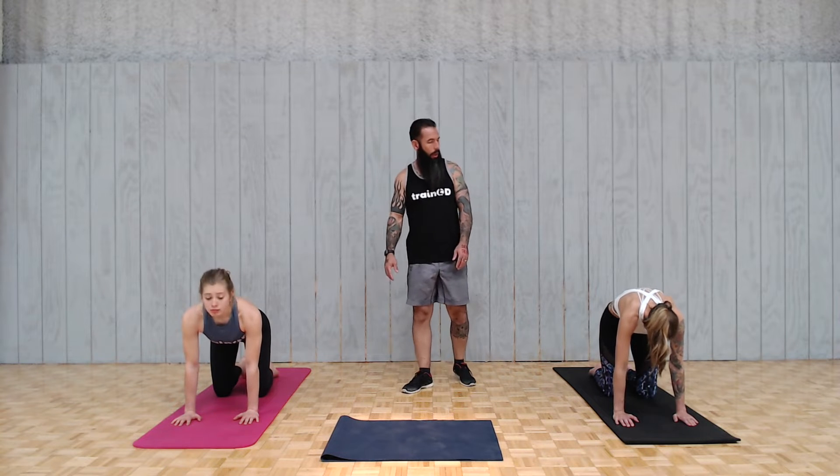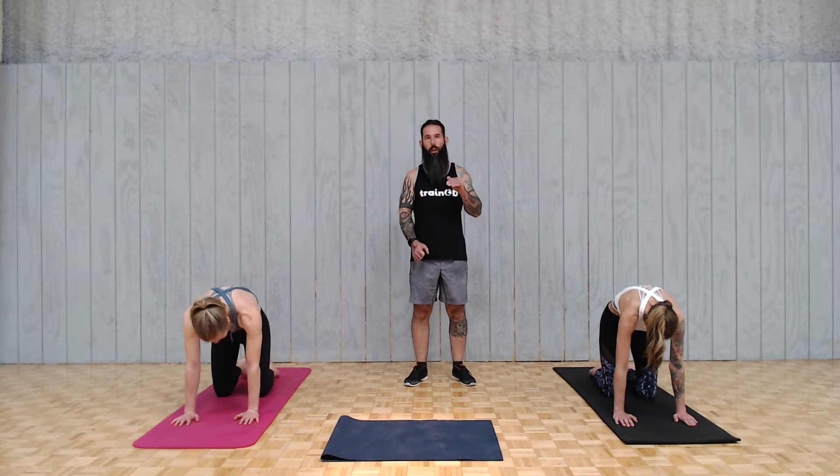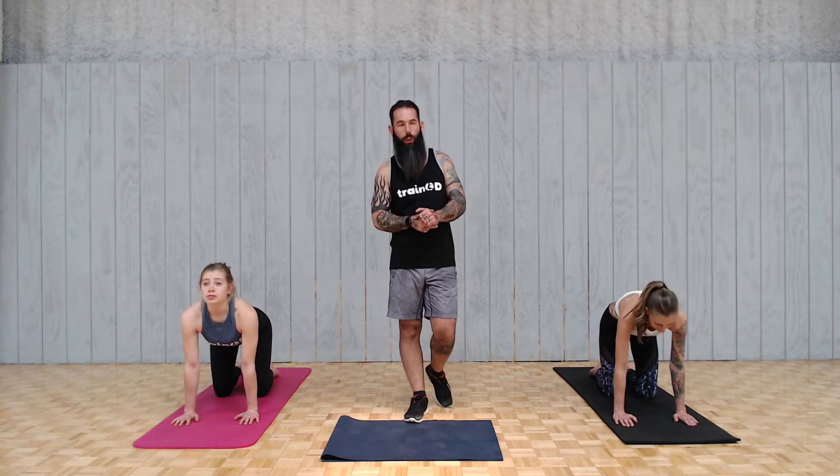Today we're going to go all the way down this list, back up again, and then half back down. So if you're tracking and want to write something down, that's what we're going to do.